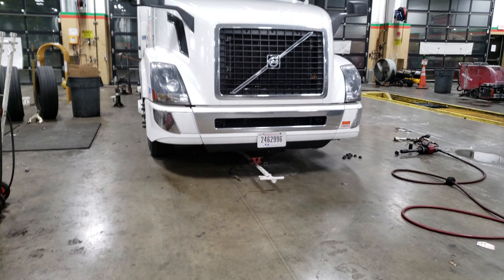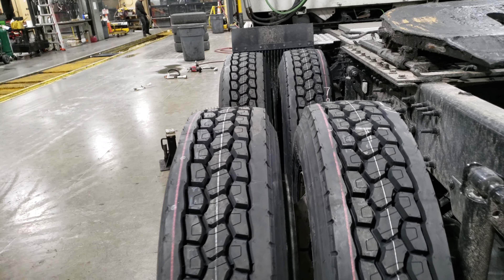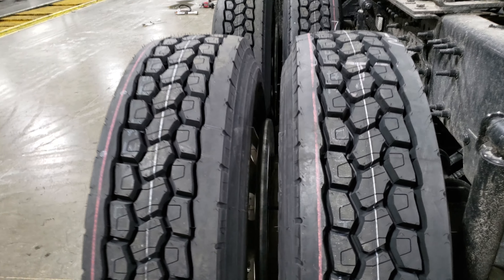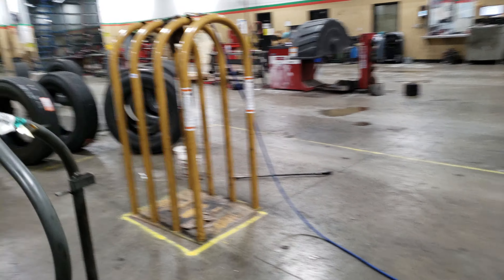We already did this whole entire process on the back wheels. In this case I've got all new tires, and put Centromatics on here too — you can see them in there — to balance out the wheels. It supposedly makes them last longer. We'll see.